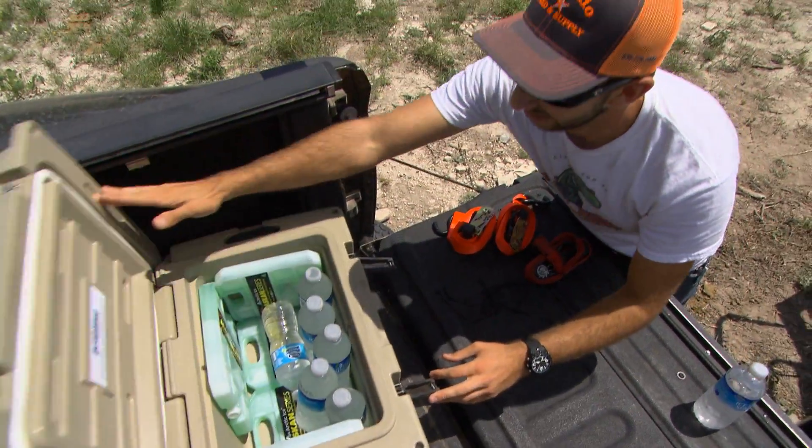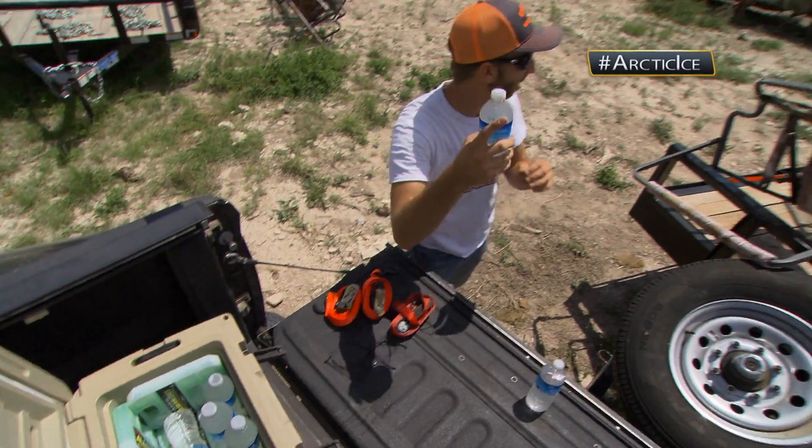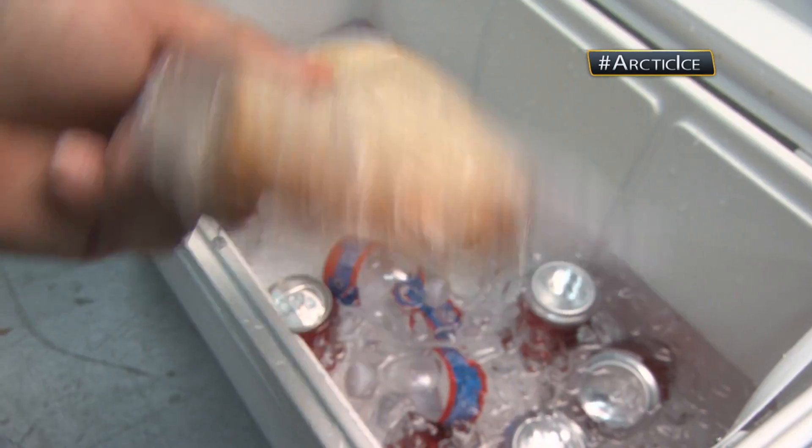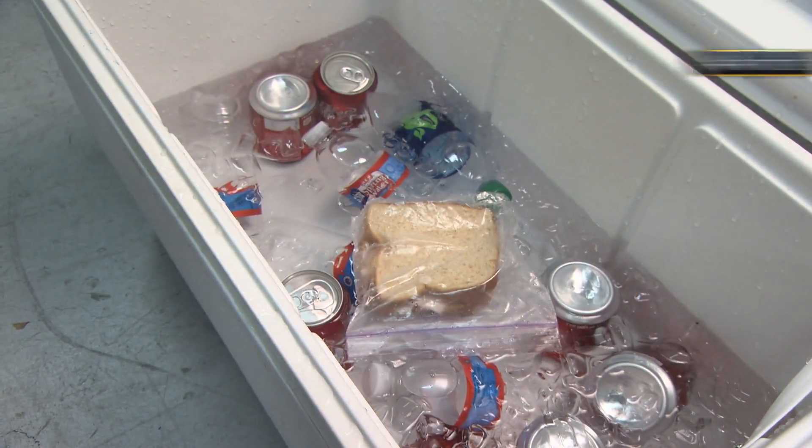One way that we have found to really maximize keeping things cold is the usage of Arctic Ice. Not only does it keep things cold, it also eliminates mess. Messy ice chests are a pain in the butt.